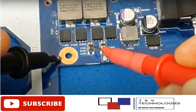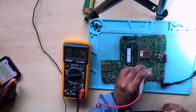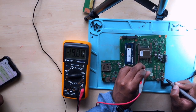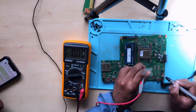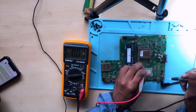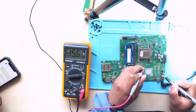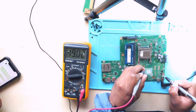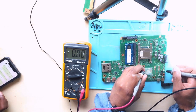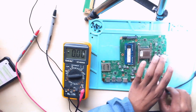One probe to a screw hole, and then we start probing. We are getting 19 volts. After that, let's check the input of the first MOSFET — we do get 19 volts, which is obvious. Now let's check the output of the first MOSFET. From the input we get 19 volts, but from the output we are getting only 0.9 volts. Even from the second MOSFET we get 0.9 volts.